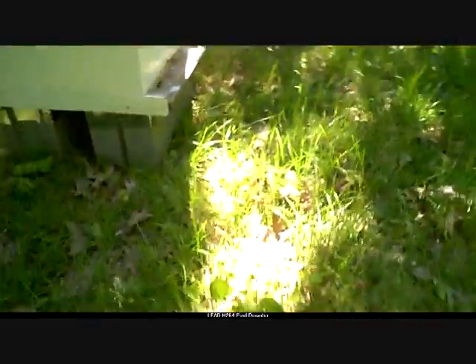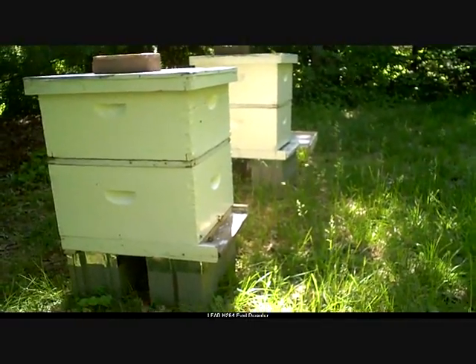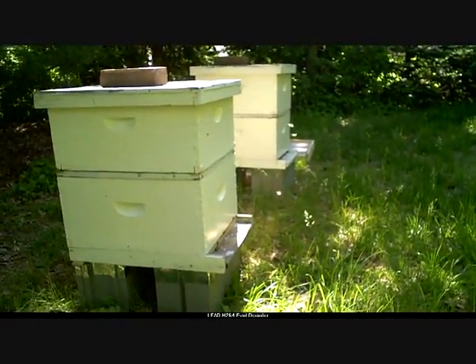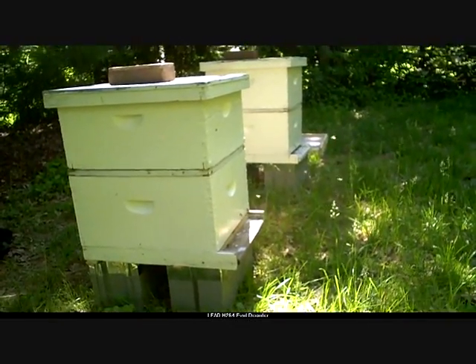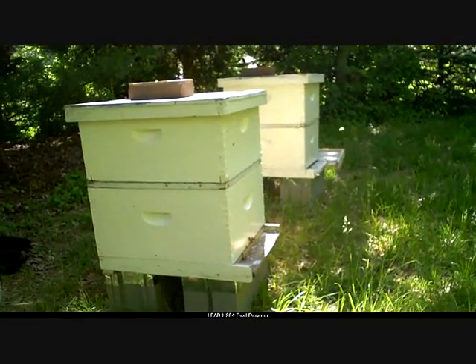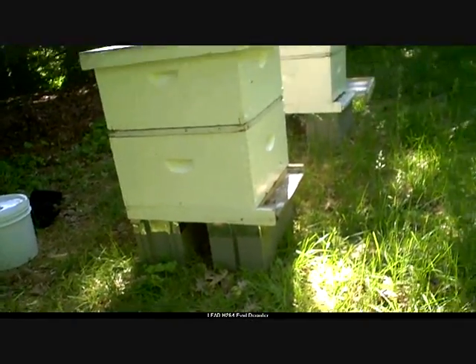Here's another thing to take a look at — they are in almost complete shade, and it is just about 10 a.m. in the morning. I'm coming back tomorrow to move them into the sun. As I understand it, having the hives in complete sunlight with no shade at all is a good defense against the small hive beetle.